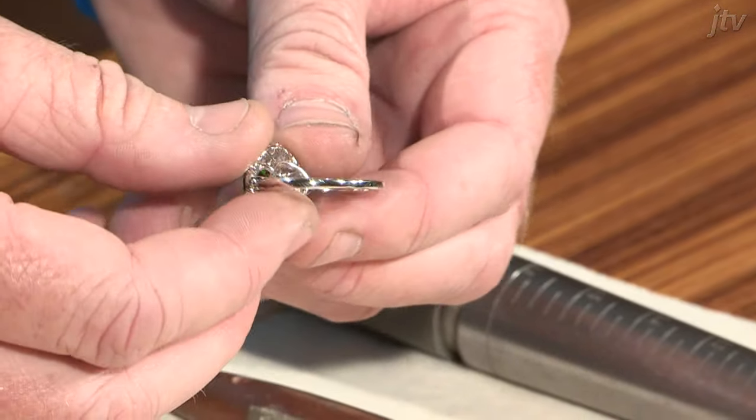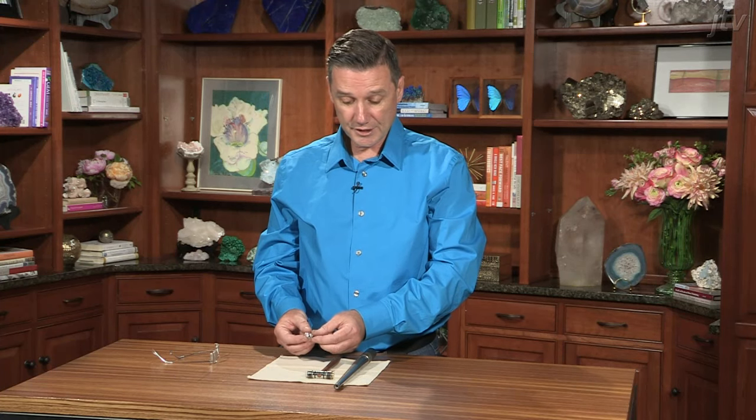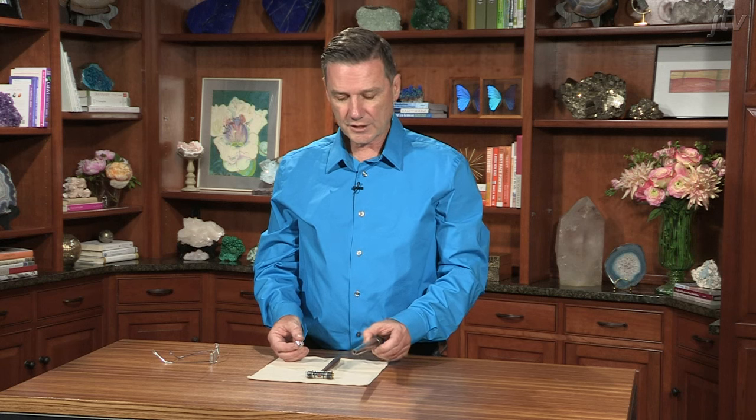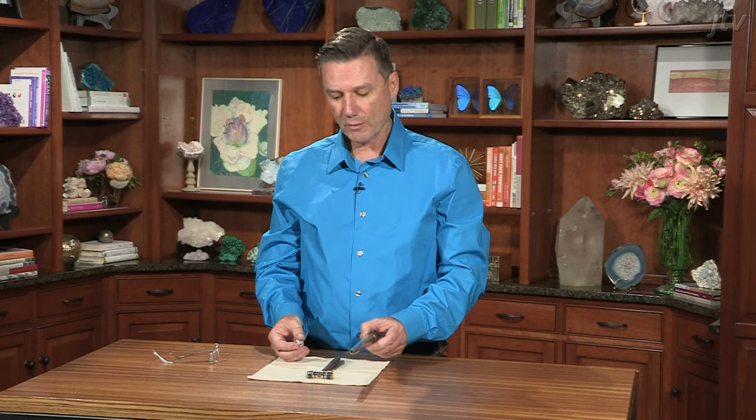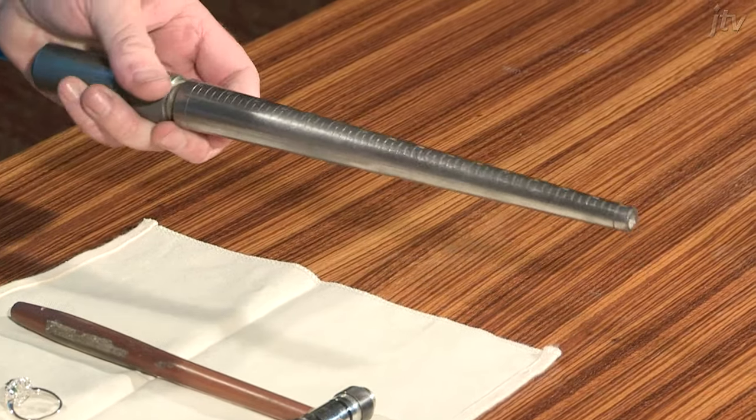As you can see, this ring is in pretty bad shape — you couldn't put this on your finger if you tried. So the best way to repair this is to use a jeweller's mandrel. This is a tool that I use every day in the shop, probably not available in any store, but you can buy them online and also at JTV.